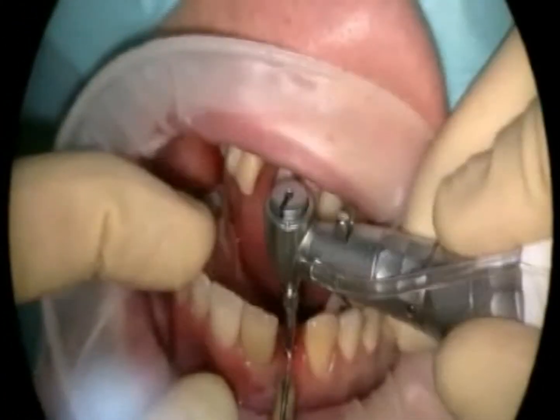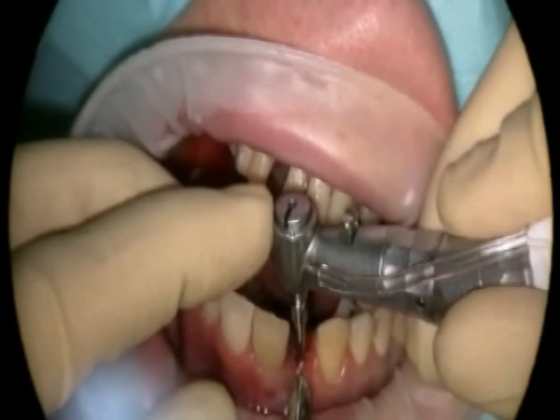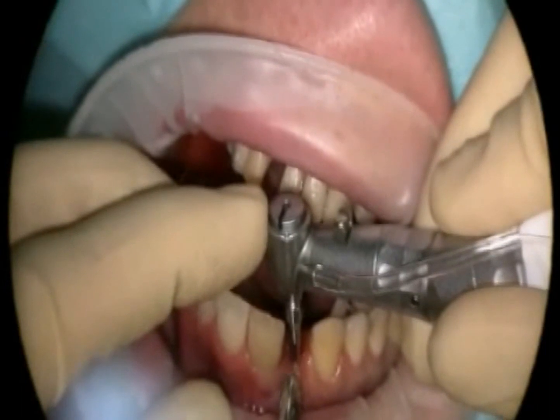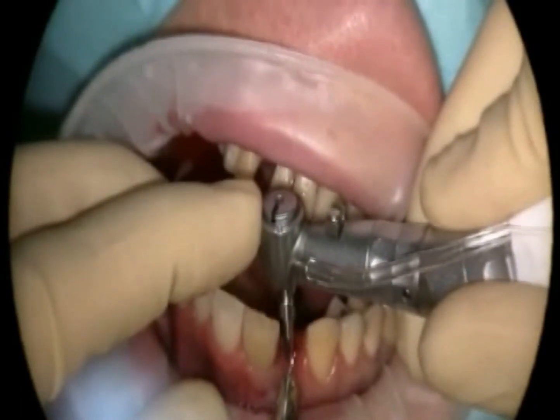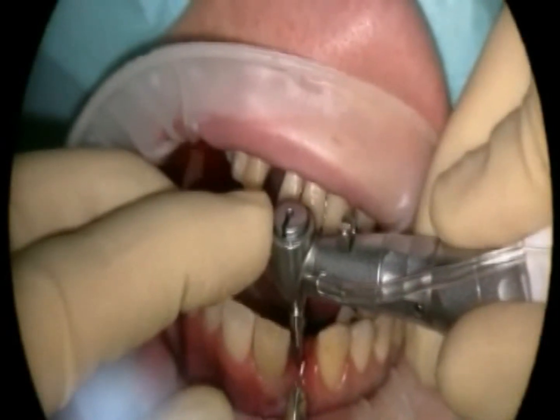After punching, the implant drill hole is refurbished using various instruments. This step may appear to be simple, but it requires considerable experience on behalf of the implantologist. During this step, he or she will evaluate bone quality.